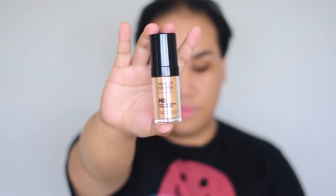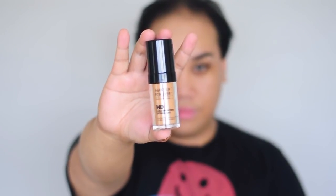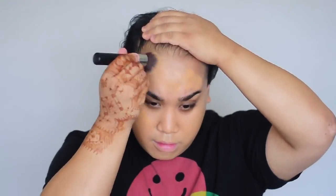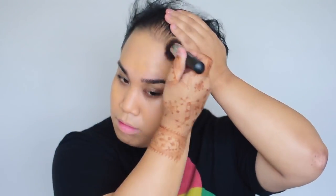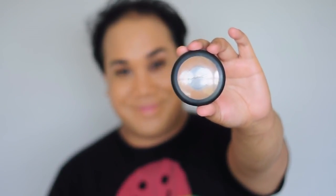My foundation is Makeup Forever HD Foundation in color 170. I'm gonna squeeze a couple pumps onto my Morphe kabuki brush — I love this brush, I use it for any and every foundation. It gives me that fuller, flawless coverage. This foundation is super pigmented and light — just make sure to shake the bottle.